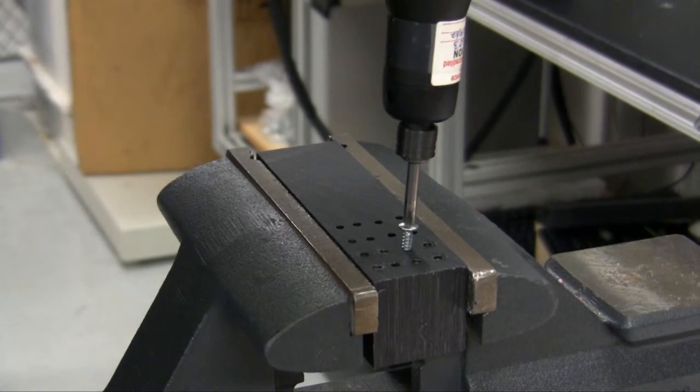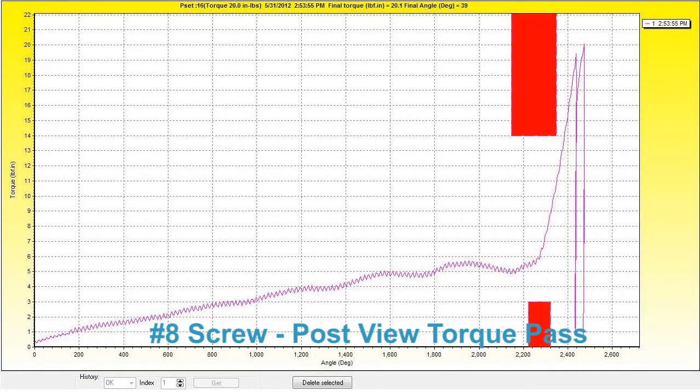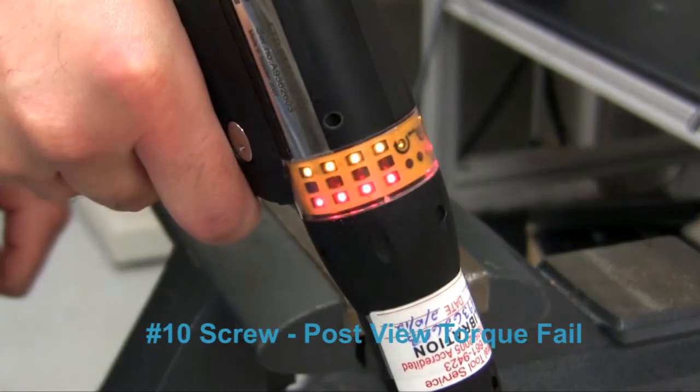Now we'll add post-view torque to the fastening strategy. With the smaller screw, the curve passes between the min and max post-view limits. When running the larger screw, it is detected by the post-view max torque window and the fastening is flagged with a post-view failure.